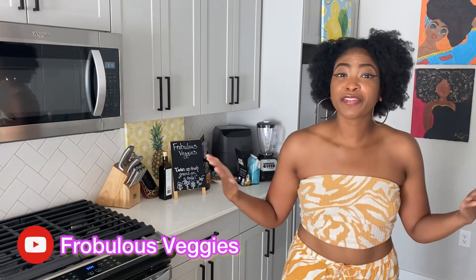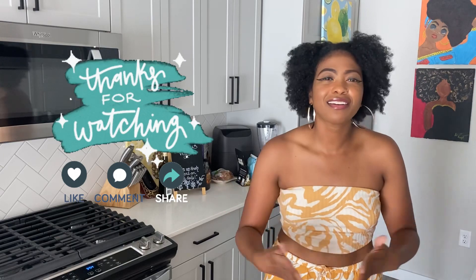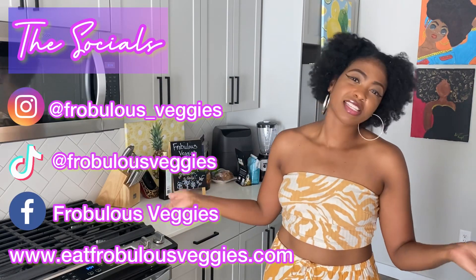Sorry guys, we're wrapping up the video. What do we think of this review this week? Have you guys tried this product? Have you seen it? What are your thoughts? Comment below. Thank you guys so much for tuning in with your girl Ashley of Frogless Veggies, where we're always cooking up fresh greens daily. Here are all my socials to stay up to date with me throughout the week. Thank you guys so much for watching. Bye!